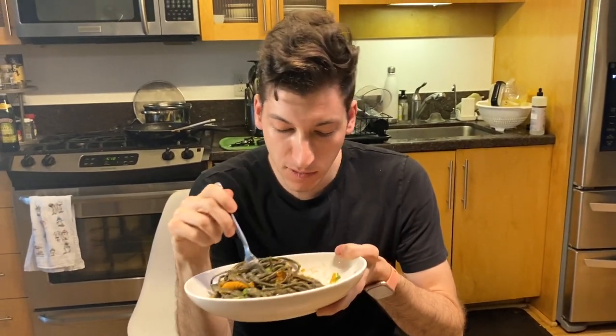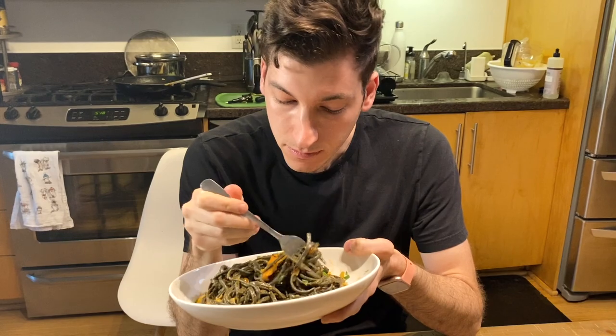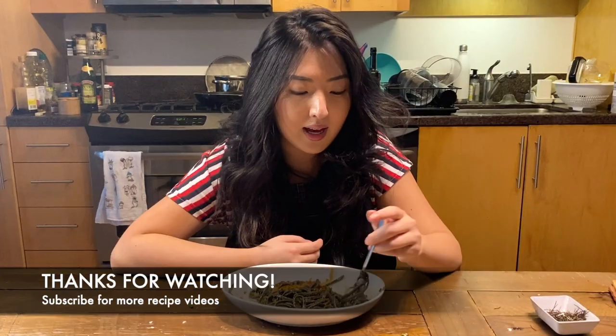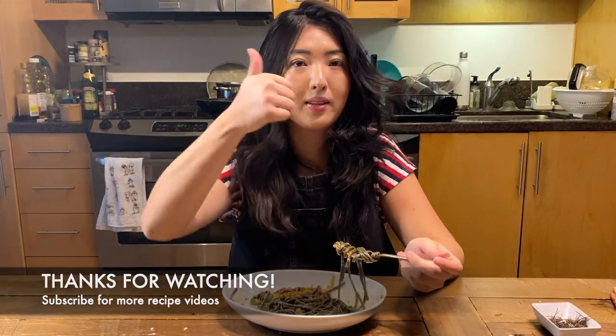The pasta is really well done — not too soft, nice al dente, good spice level. You can taste the uni and the roe. Thanks for watching! Please subscribe to our channel and comment below on what you'd like to see next.